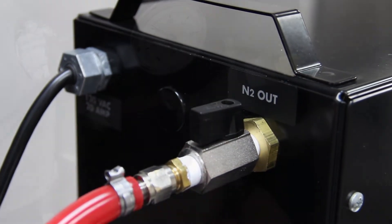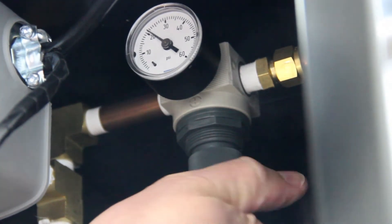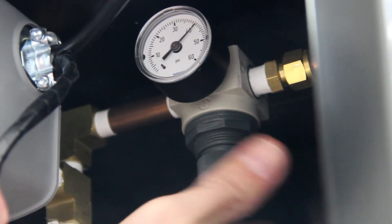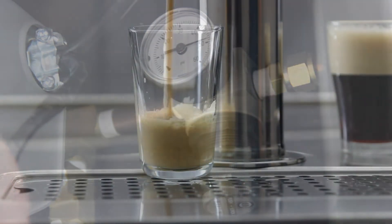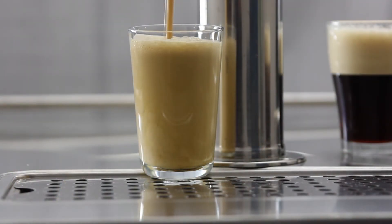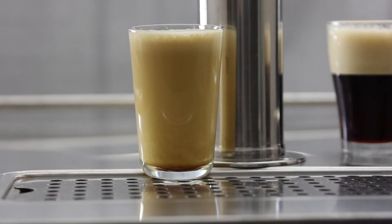After plugging your nitrogen generator in and allowing it to pressurize, open the nitrogen out valve on the back of the unit. Adjusting the output pressure is done inside the unit — simply pull down on the valve to unlock it, adjust to your desired pressure, then push up to lock in place. You're now ready to start serving your nitrogenated beverages anytime without ever having to worry about swapping out an empty nitrogen tank.